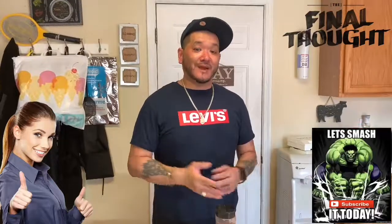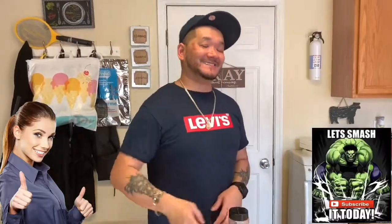I hope you enjoyed the video — share it with all your family and friends. If you like barbecue and grilling, this is your channel, so make sure you subscribe. Leave a comment down below and tell me what other rubs or seasonings you like to add to make a great all-purpose rub. Until next week, this is Smoking Jazz Barbecue.